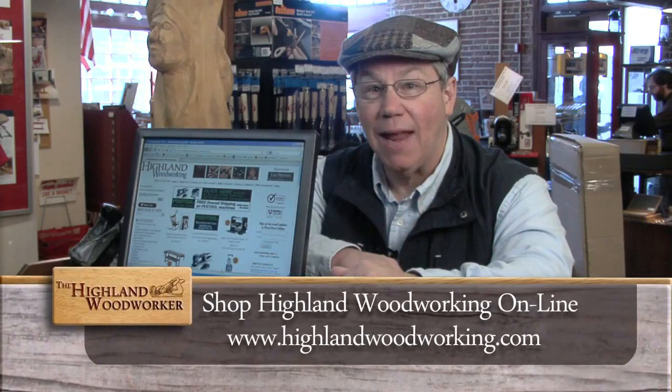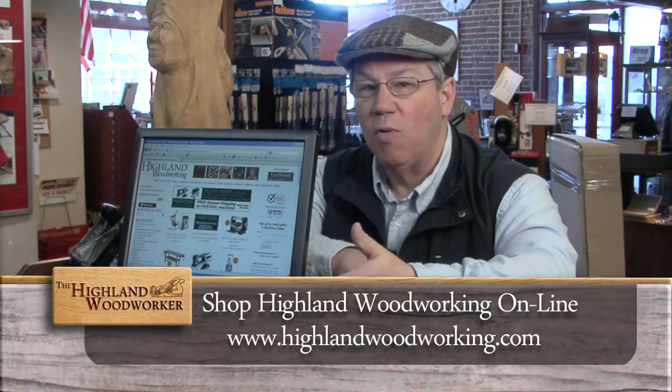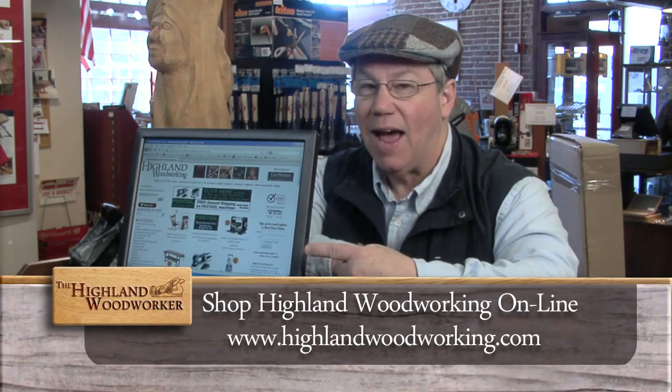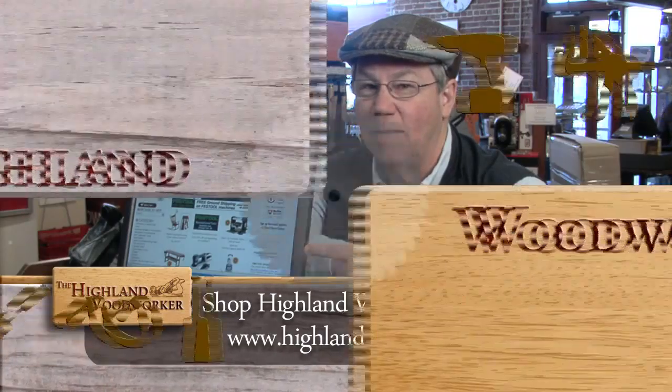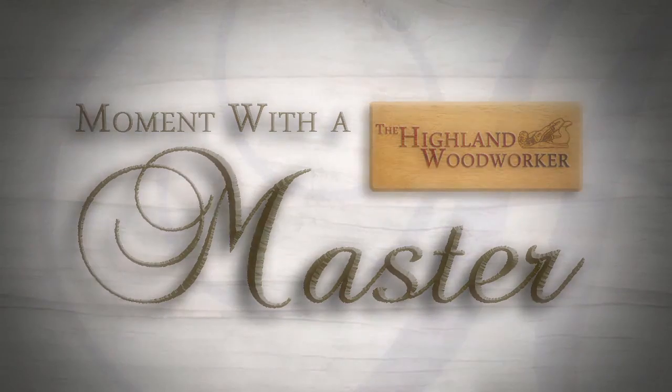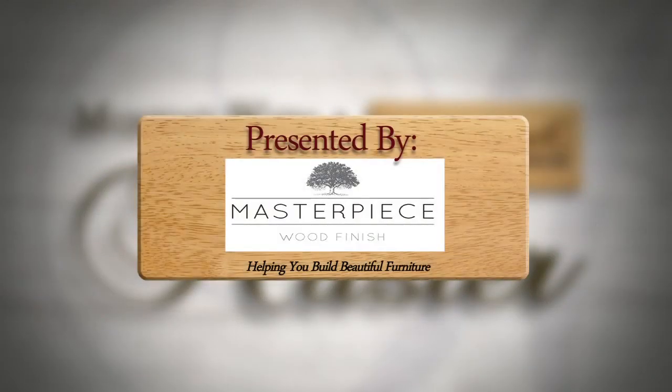If you can't make it to Atlanta, you can always shop us on the web at www.highlandwoodworking.com. Moment with a Master is presented by Masterpiece Wood Finishes, helping you build beautiful furniture.